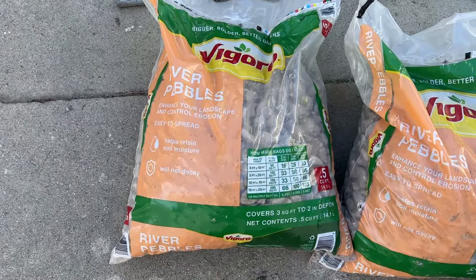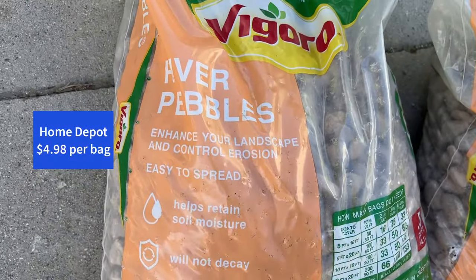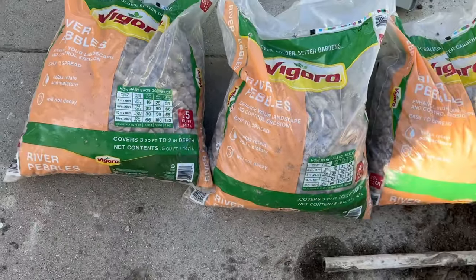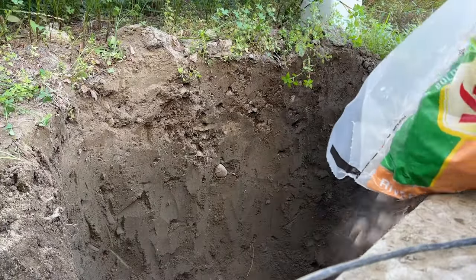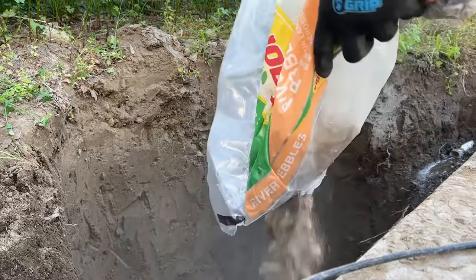Right here we've got the river pebbles, which I'm going to use for the bottom and around the basin. Step one with the rocks is to put one bag at the bottom of the hole, then sit the basin on top of it to give it a firm base.